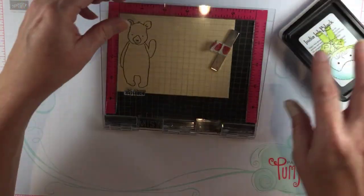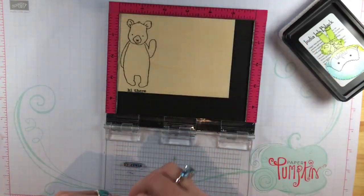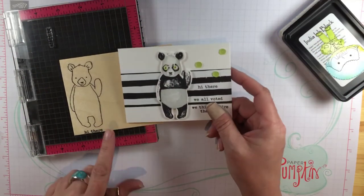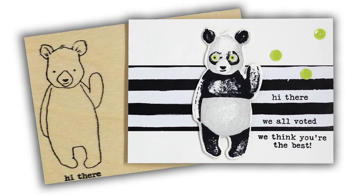So cute! The envelope is finished — you can either write on it or put a label on it. Here it is with the matching card. I hope you've enjoyed this video — thanks so much for watching!